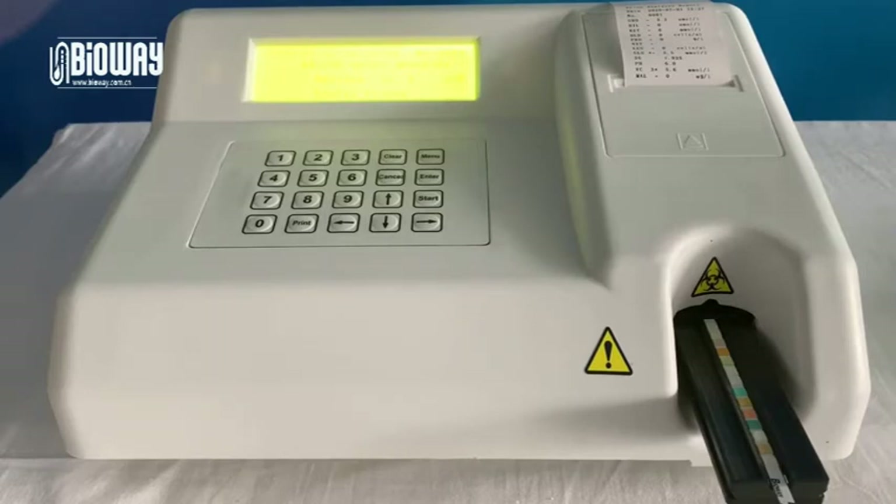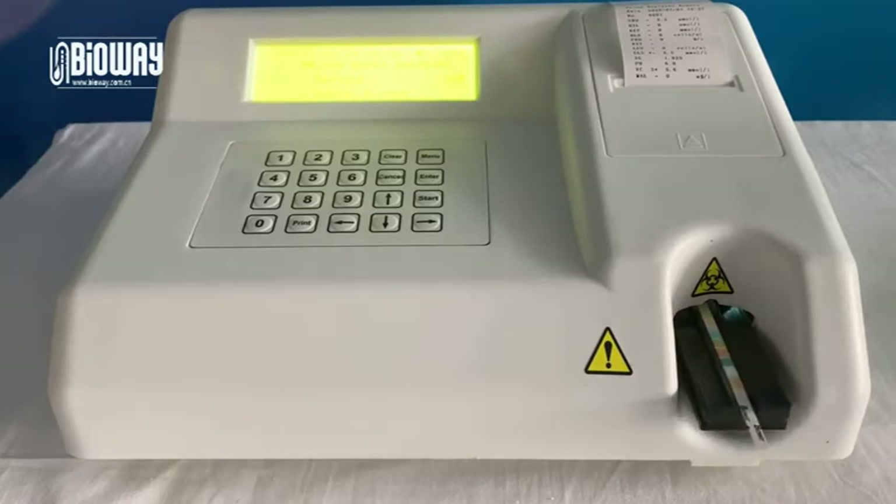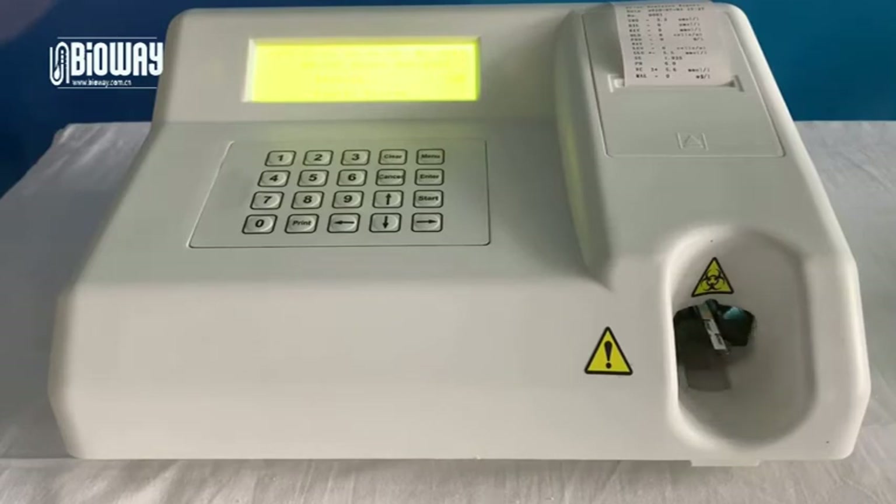If the test quantity is large, you can choose continue test in test mode. That will save lots of time. When the test is complete, the test result will be automatically printed on the printing slip.